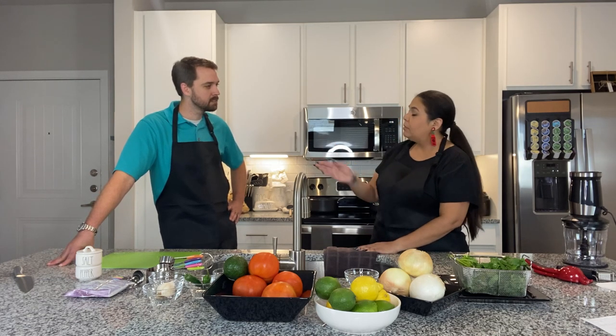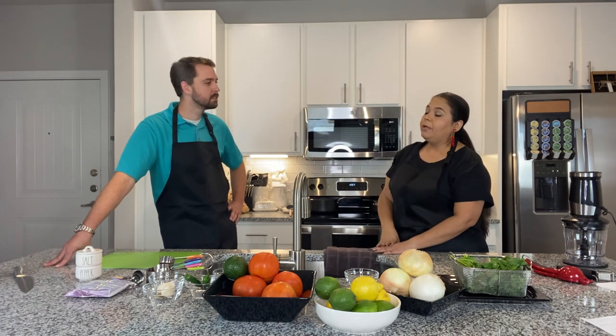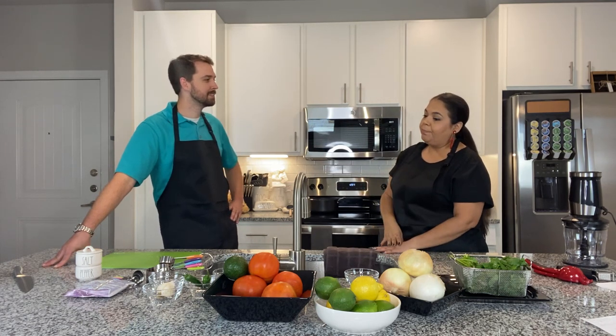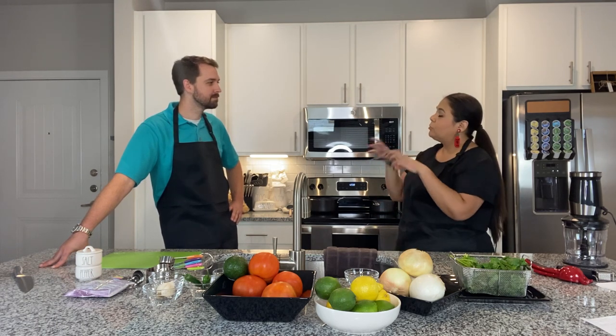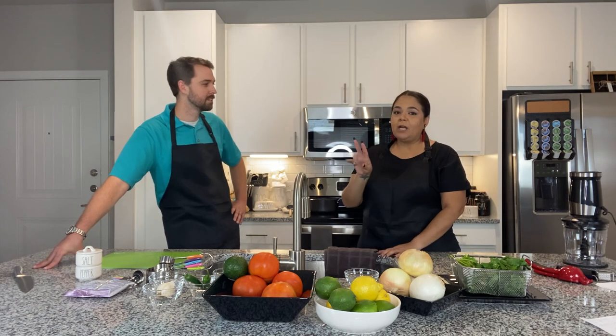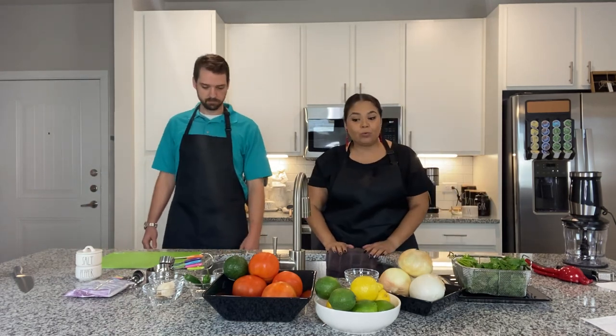It can go up to the edges because everything is boiling, and depending on how big the vegetables are, it could come over. So definitely please be very, very careful — always supervise things that are boiling. So right now we're going to let that boil and get everything else ready.